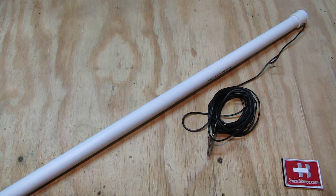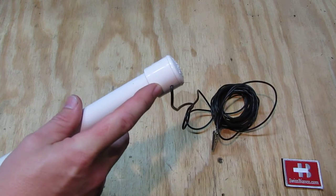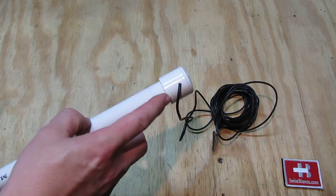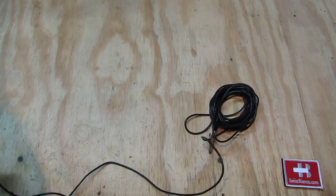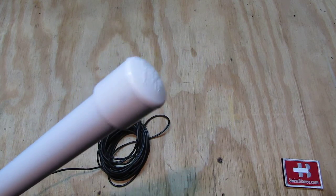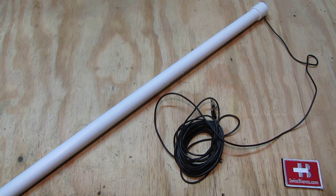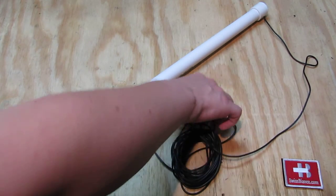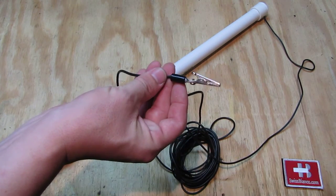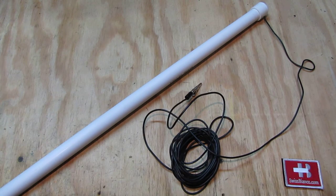What it is basically is a PVC or plastic pipe that has two end pieces on it. Those are glued on. This is the lower part where the cable comes out. The other part is simply the top part that is glued on top. Then it has a certain length of cable that comes out, and at the end we have a gate door clip that you can clip either on the antenna or on the antenna inlet to the radio.